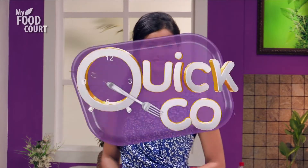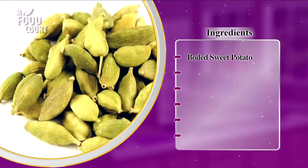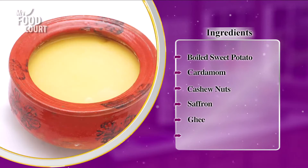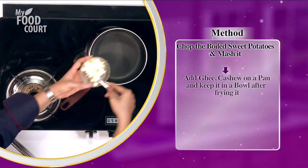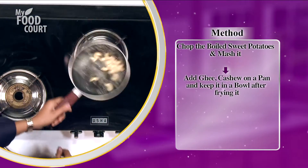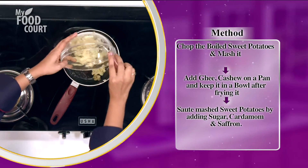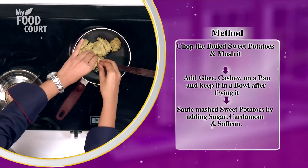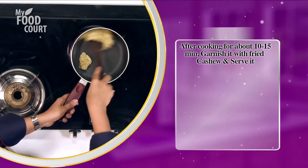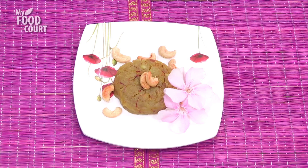Friends, until we're ready with this halwa, let's do a quick recap. To make sweet potato halwa, we need: boiled sweet potato, cardamom, cashew nuts, saffron, ghee, and sugar. First, boil the sweet potatoes, roughly chop and mash. In a pan, heat ghee and fry the cashew nuts until toasted. Remove and keep aside. Then add the mashed sweet potatoes, sugar, cardamom and saffron and cook. The cashew nuts are now ready for garnishing.